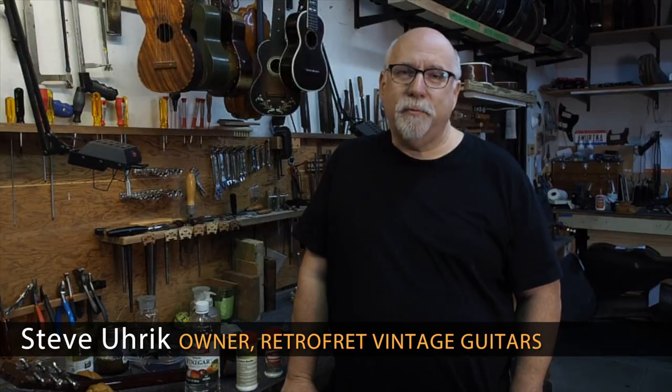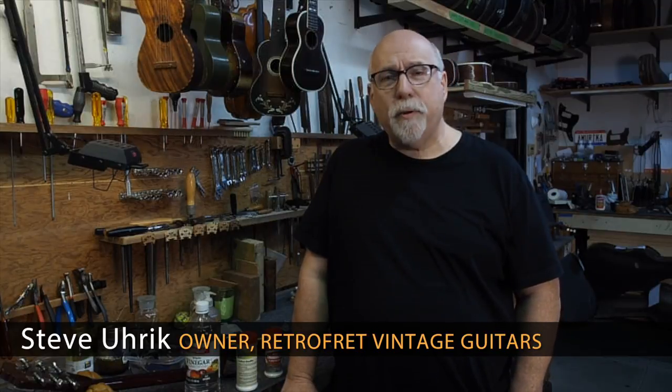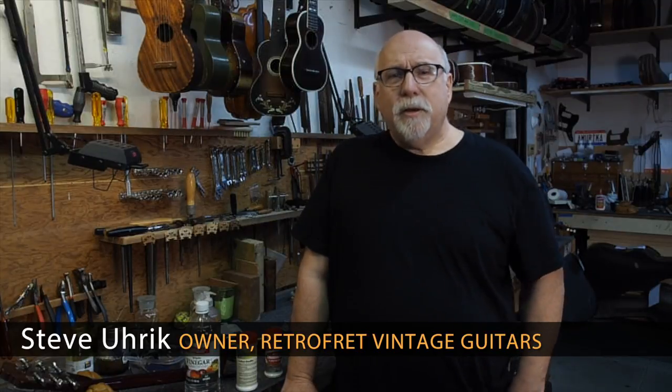I'm Steve Urich, Retrofret Vintage Guitars, here in the repair shop. And I'm going to talk about food products today that we use to repair guitars.